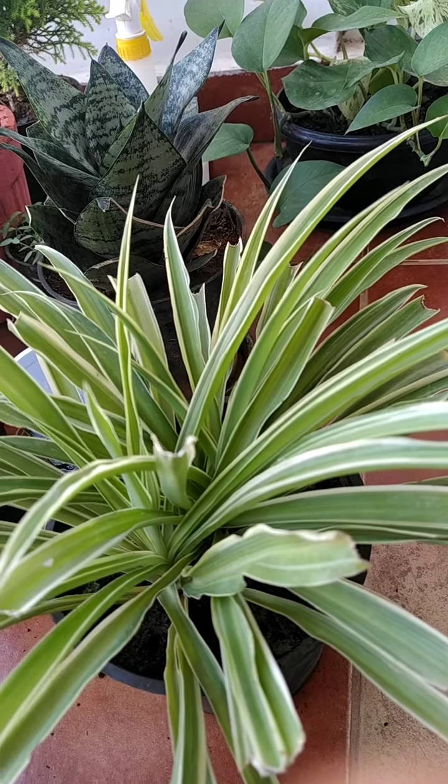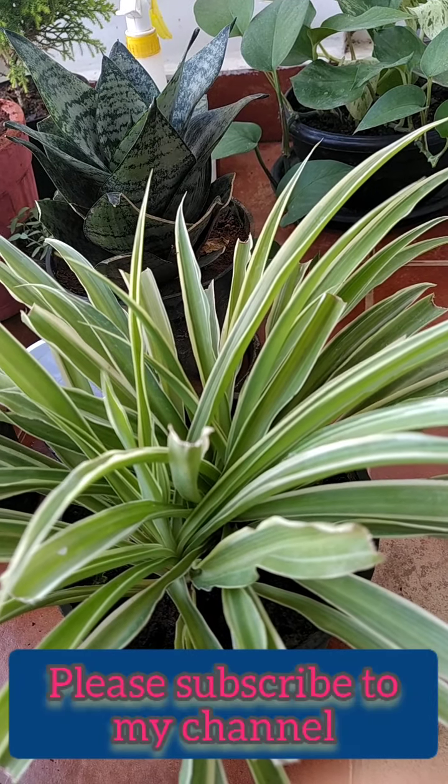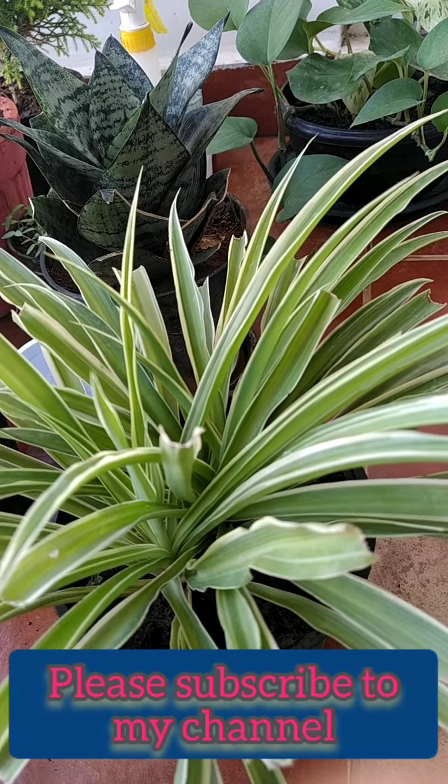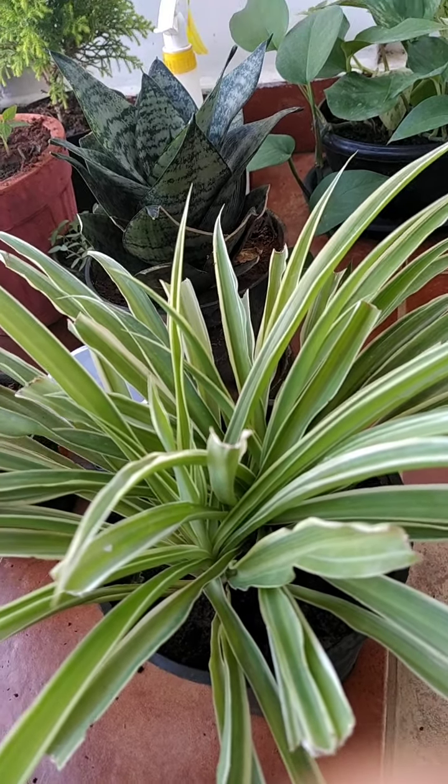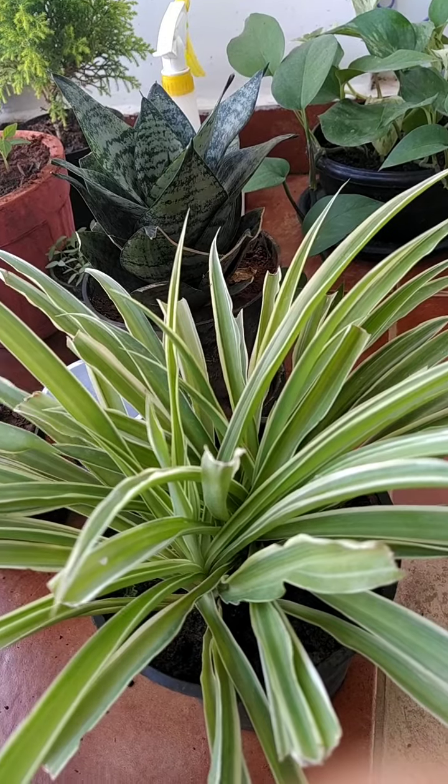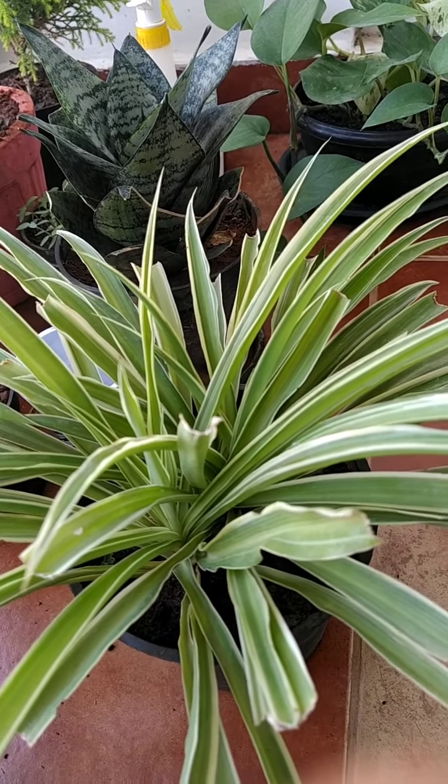Please subscribe to my channel, share my video, and comment to let me know what videos I should make about plants, gardening, and lifestyle. Thank you!